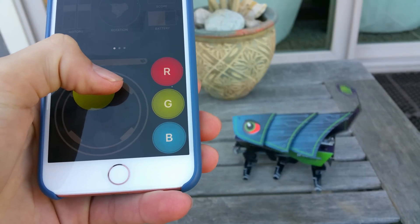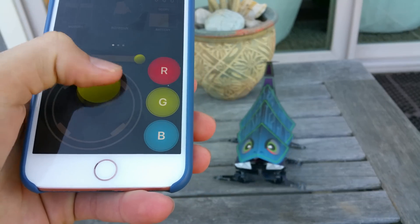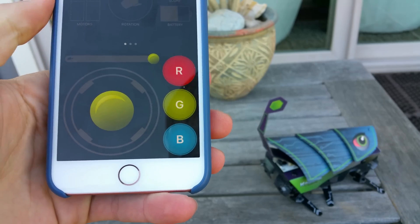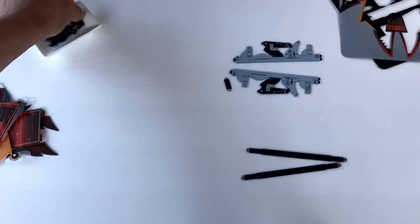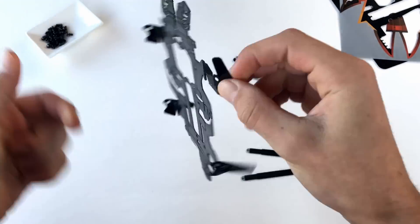Putting these together took me a pretty good amount of time and effort, so anyone under 10 or 11 is going to need a little help. The assembly isn't a quick or super easy task, but I think that's sort of a good thing since it gives anyone who builds it a sense of how things work and function together.